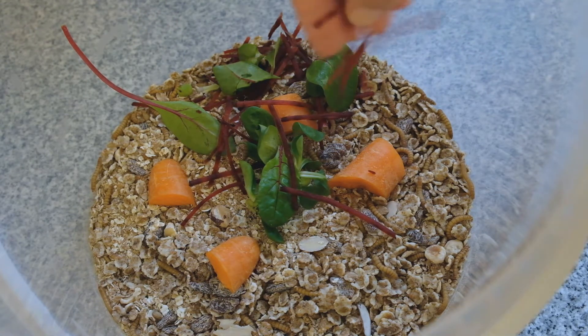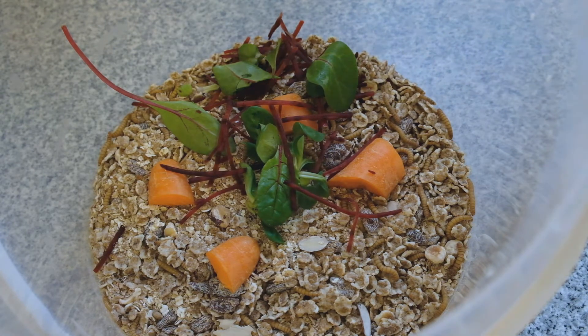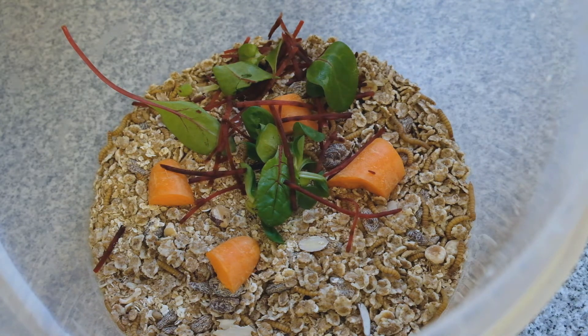Anything salad-related — I give them bits and pieces of any salads I've had. They basically become like a bin for all of your vegetable bits and pieces that you've chopped off and not used. Just stick it in there with them and they'll munch their way through it, which is much better than putting that sort of thing in the bin.